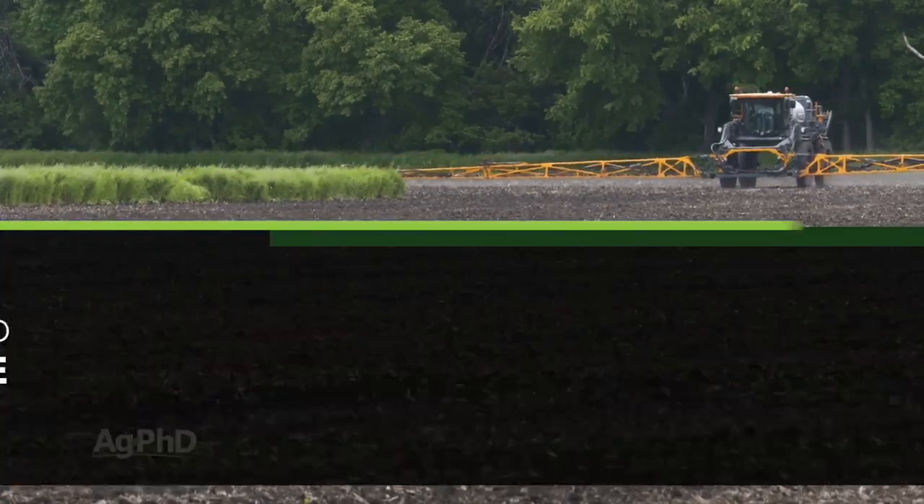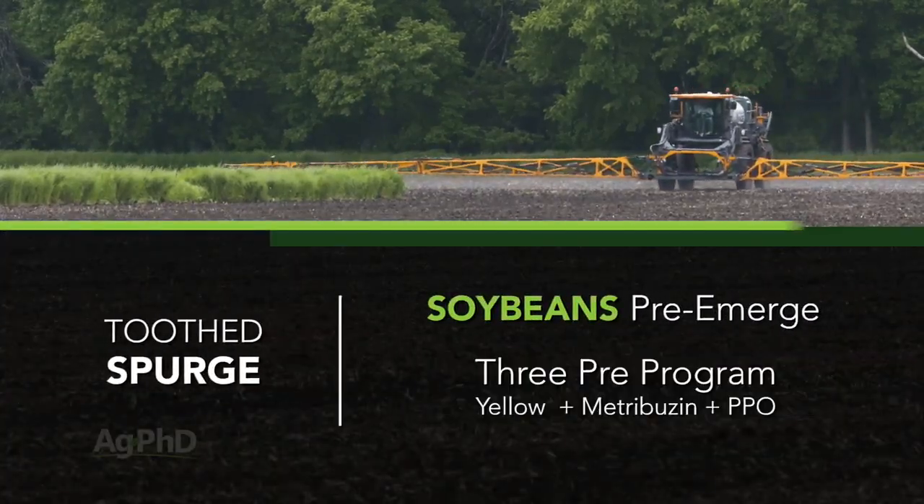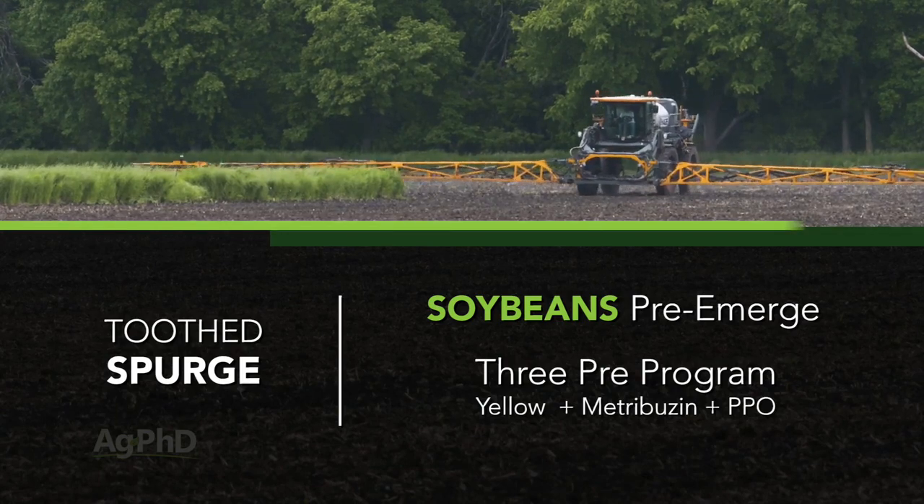Let's stay on the soybean thing real quick. We suggest using the three pre's: a yellow, metribuzin, and a PPO like Valor or Authority.